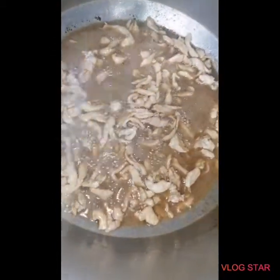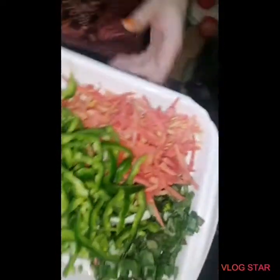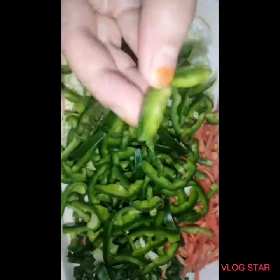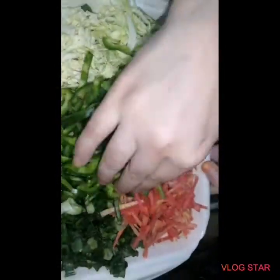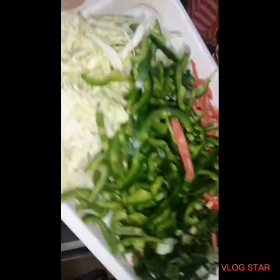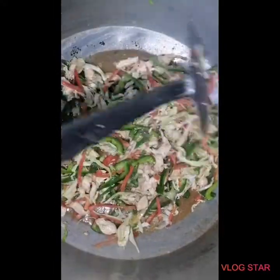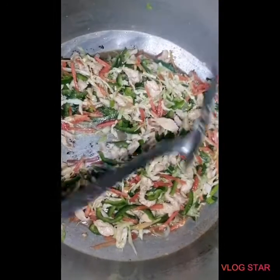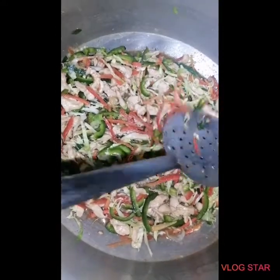Now I have cut the vegetables. I will cut the green part in the same way. After mixing the green parts, I will mix it for 5–10 minutes so that the vegetables will be soft and the chicken will be good.